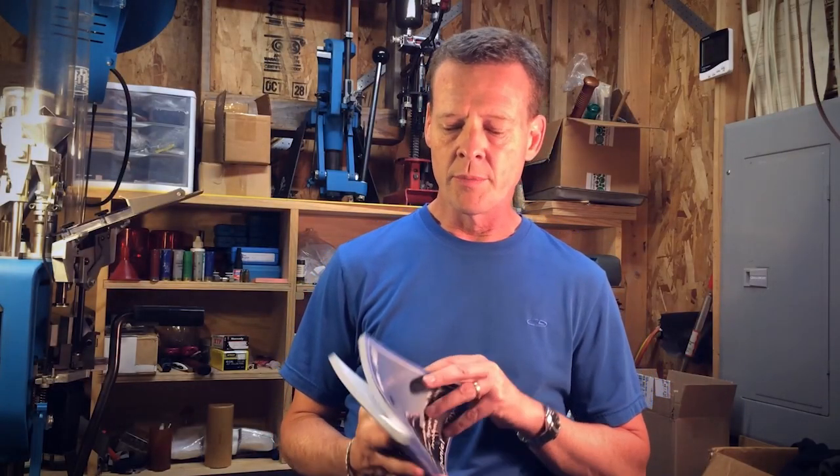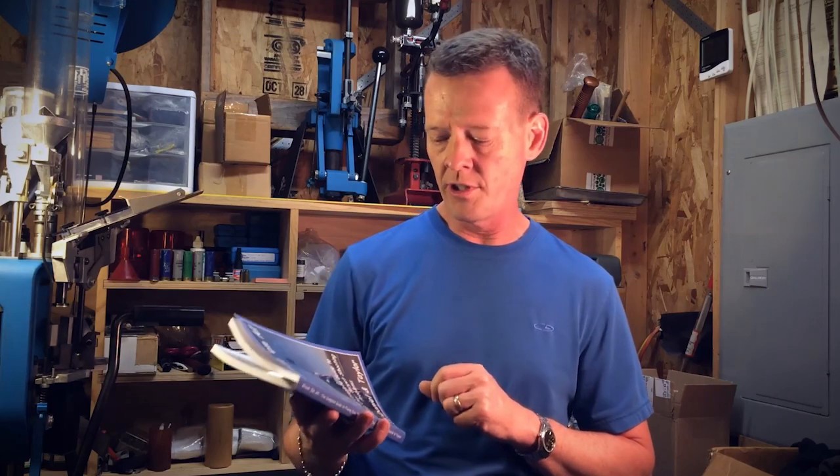Welcome back to Power Factor. This week we're going to take another chapter out of the book Break Them All: The Complete Guide to Fixing Clay Target Shooting Problems by B.J. McDaniel and Mark Taylor. If you stick around toward the end of this episode, you'll have a chance to win a copy of this book.